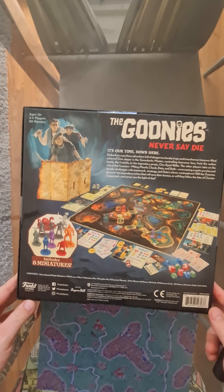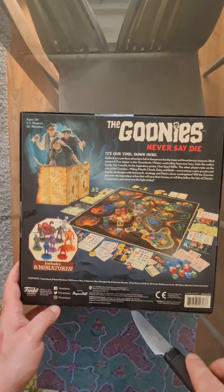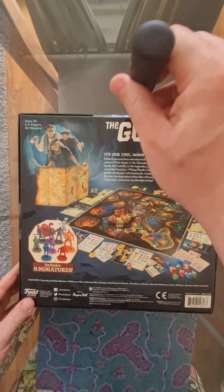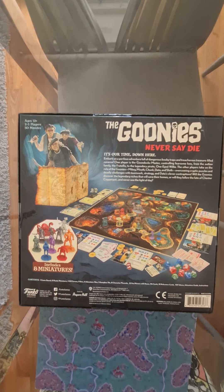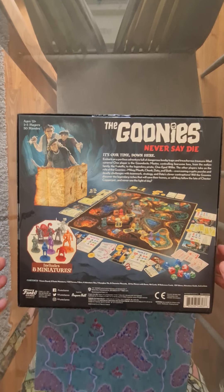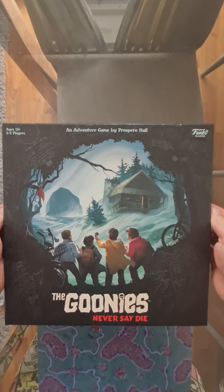On the back you can see the map and some of the pieces. It's tough to open compared to other things I've opened before. You can see the Fratellis in the top left and the miniatures of some of the characters. One-eyed Willy's there, and Chunk I think, and Data and some of the other characters.